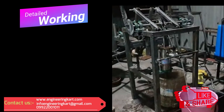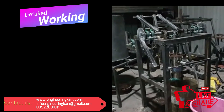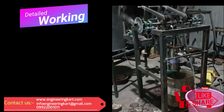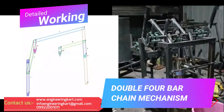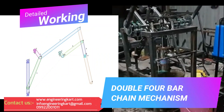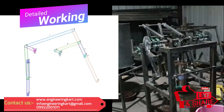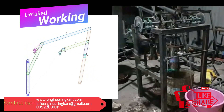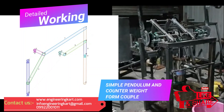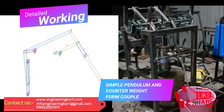First, press the start button so the motor will start. The motor rotates the crank, which is connected to the mechanical linkage, and hence the four-bar mechanism operates as shown in animation. Due to the oscillation of the pendulum, inertia is generated, which assists in rotating the motor. The attached counterweight also forms a couple, and the counterweight couple and simple pendulum couple are balanced so that the crankshaft rotates smoothly.